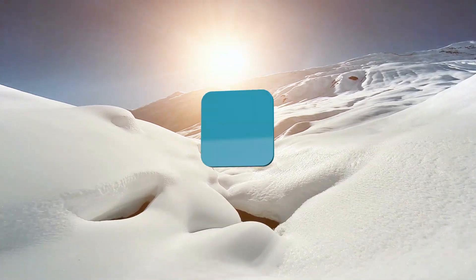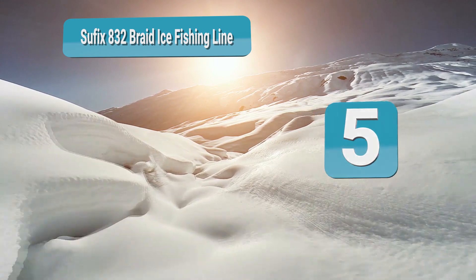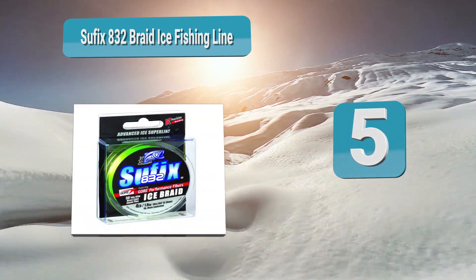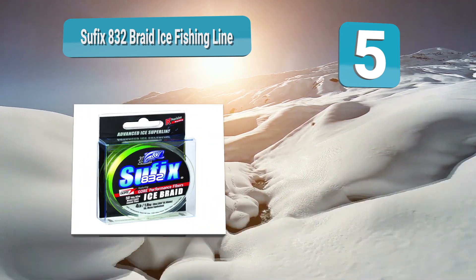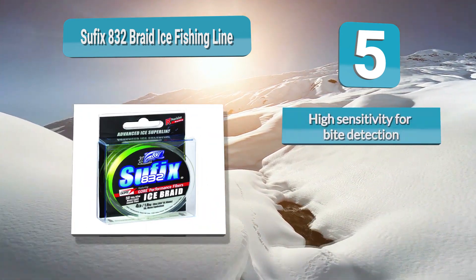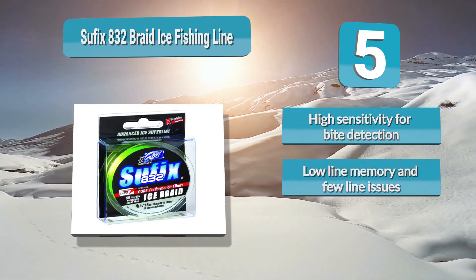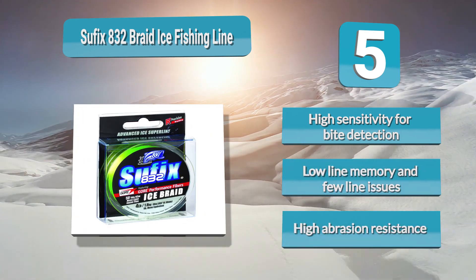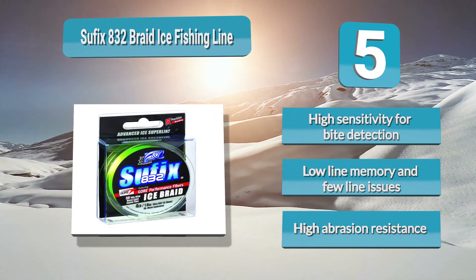Number 5: Suffix 832 Braid Ice Fishing Line. Designed to handle icy conditions and the abrasive nature of ice, it is incredibly strong despite how thin it is. To equip it with superior strength and ensure it is round and consistent, it is crafted using R8 precision braiding and fiber technology, composed of seven Dyneema fibers plus one Gore fiber, with 32 weaves per inch.